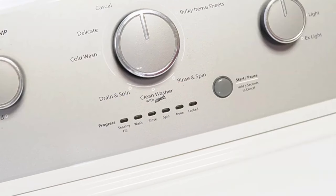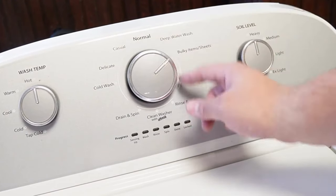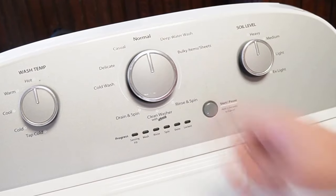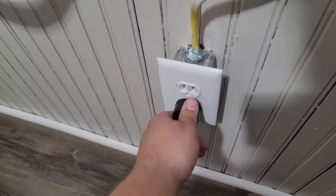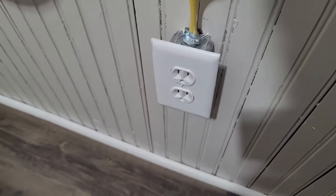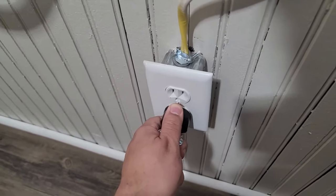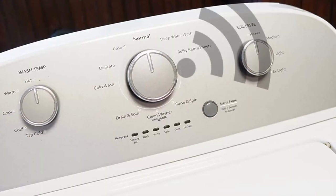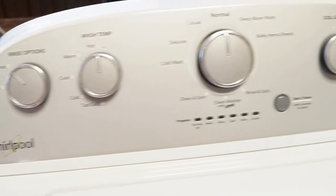We can do the first two resets in sequence. First, rotate your washer's control dial counterclockwise until it's at the north or 12 o'clock position. Once that's done, unplug the washing machine from the wall and with the unit unplugged, wait about a minute before you plug the power cord back in. You should hear a faint clicking noise from the back of the washer relay as it boots up. This is the first type of reset, which should restore your washing machine to all default modes and settings.